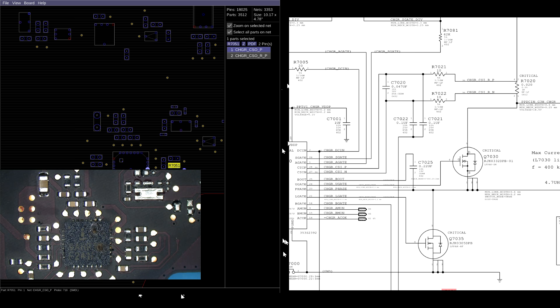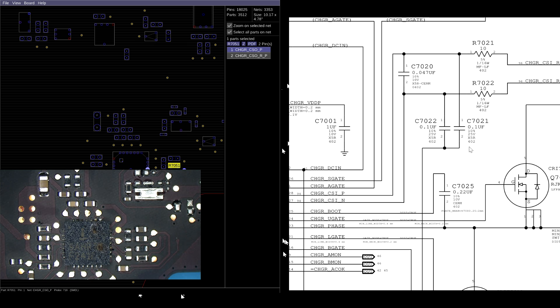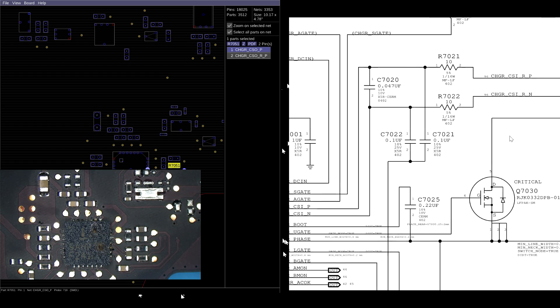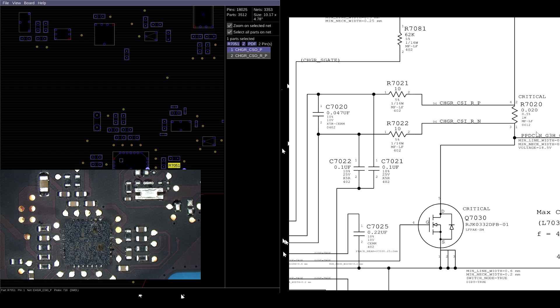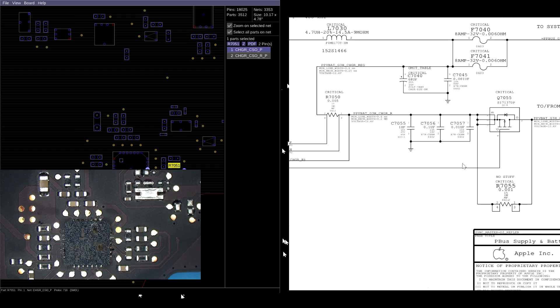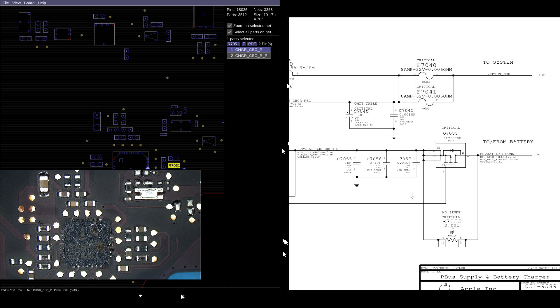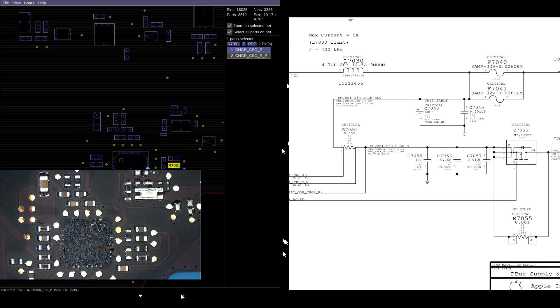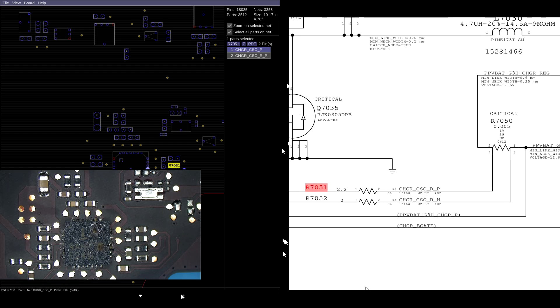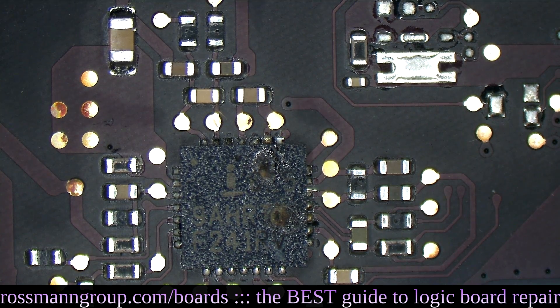The ISL6259 is not directly attached to R7020. It has lines - CSIN and CSIP. These lines go to resistors that then attach to the charging voltage. You have a 10 ohm resistor between the ISL6259 and the top of the current sensing resistor, and a 10 ohm resistor between the ISL6259 and the bottom. Then you've got the same concept for the battery - R7050 is the current sense resistor for the battery, with a 2.2 and a zero ohm resistor going to the ISL6259. And that entire system on this board was destroyed by that battery.